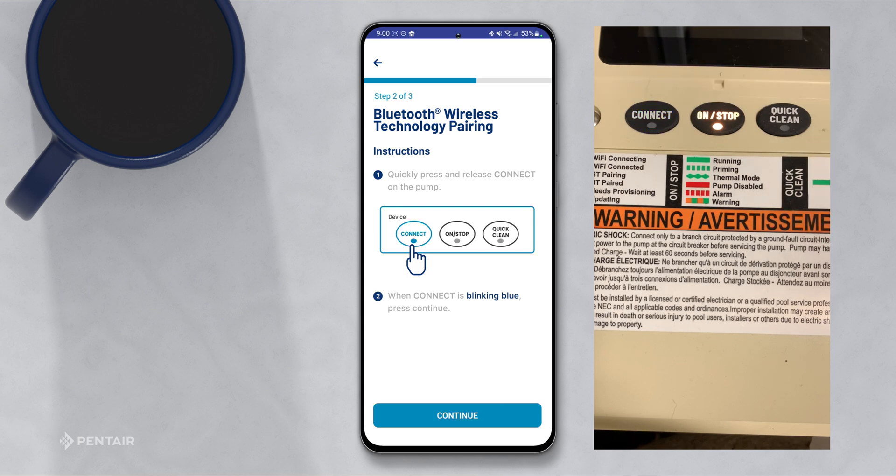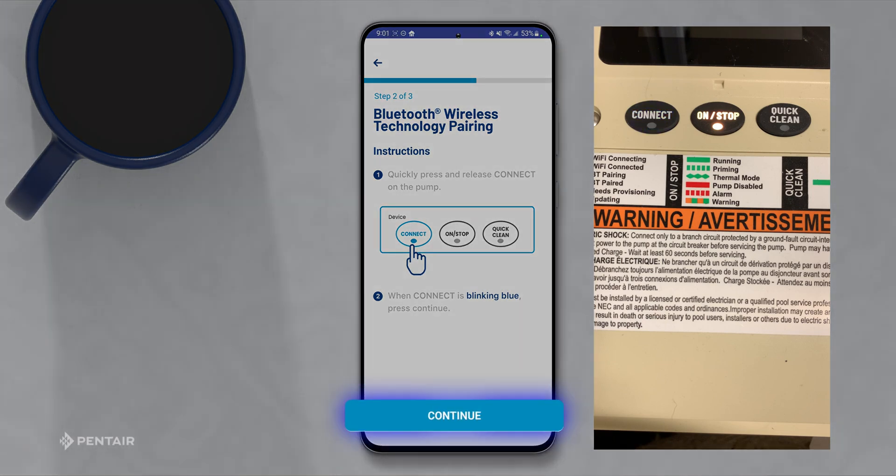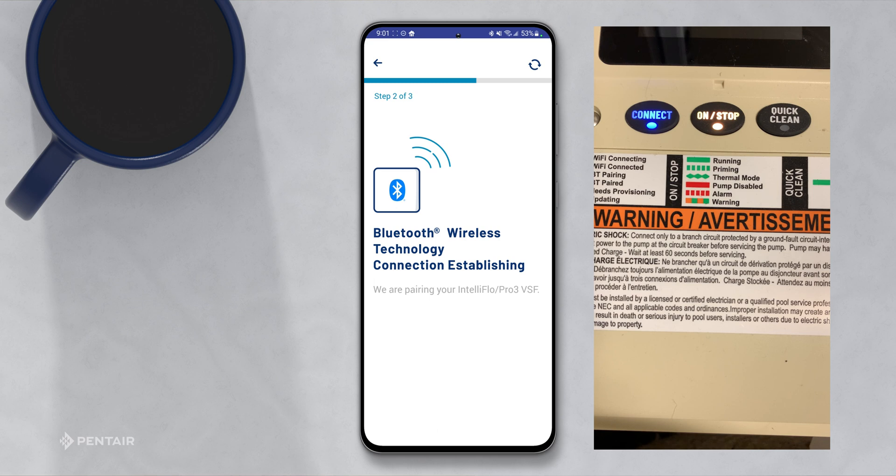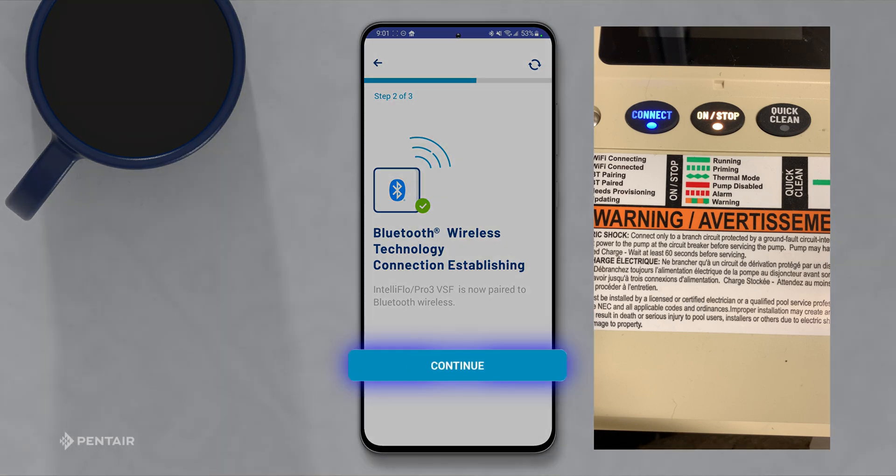Once the Connect button is blinking blue, press Continue on the app. Select the device. Now that the Bluetooth wireless is established, press Continue on the app.